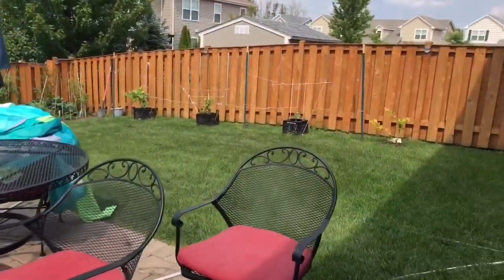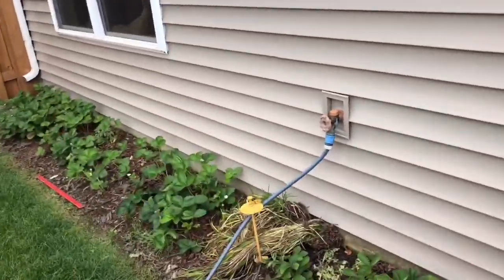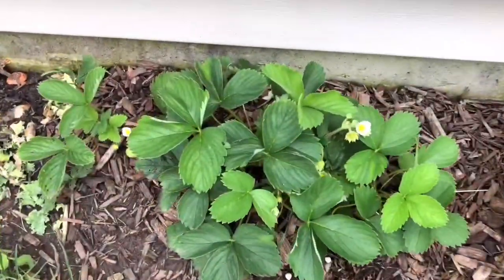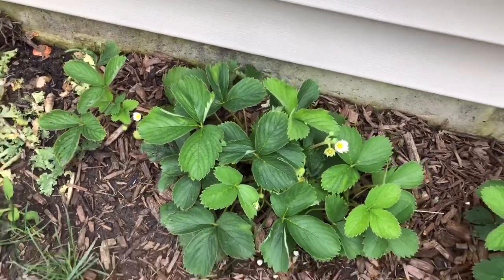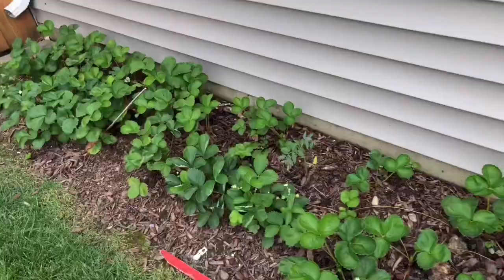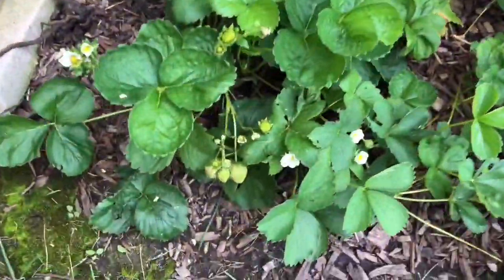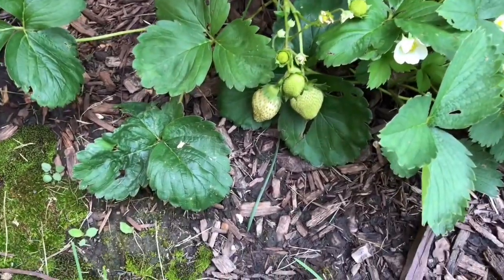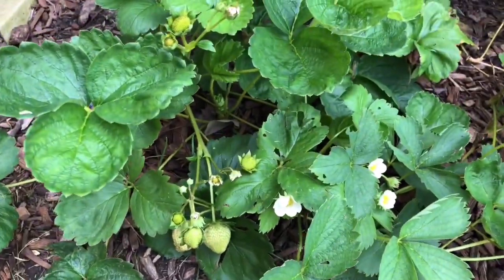So here's our garden, our backyard. This is my strawberry patch. You see the flower? That's how the strawberries start. They are all strawberry patch on this side. And I have some strawberry here — still not ripe, but my boys love it and they love to pick them.